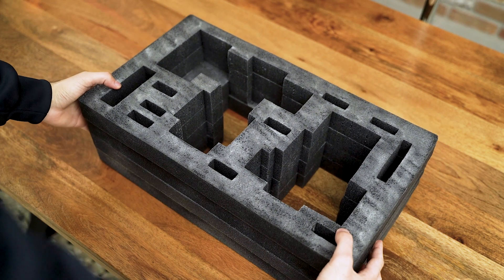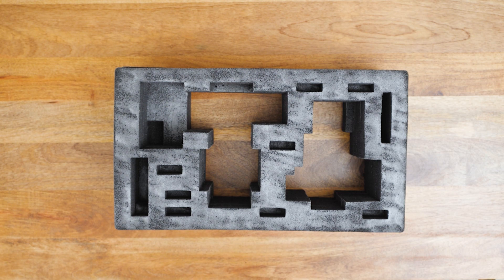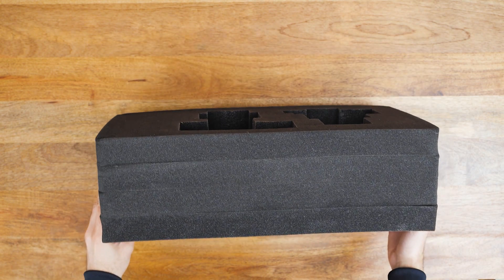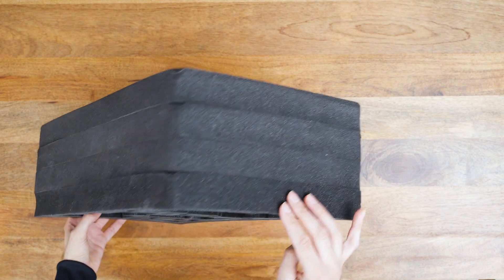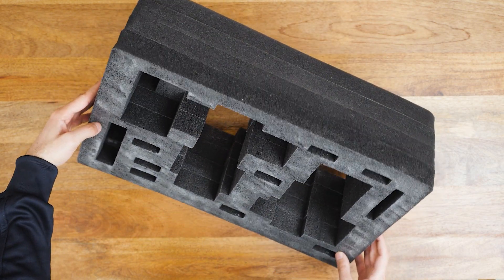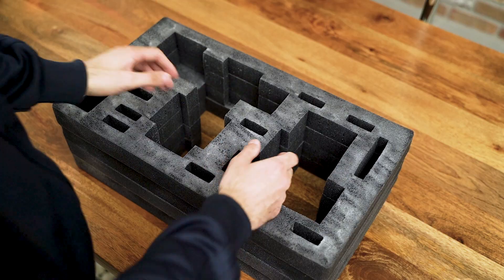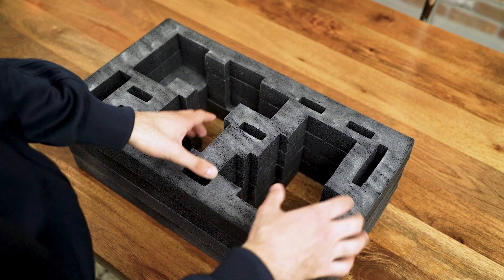I've already applied this material on a different hard case foam, so here it is. As you can see, it looks more solid than just the foam. I glued the layers with a spray adhesive, and when it dried, I sprayed around 3–4 coats of the Plasti Dip, which basically formed a flexible rubber layer on top of the foam. And now it seems to be more durable when placing items in and out of it.